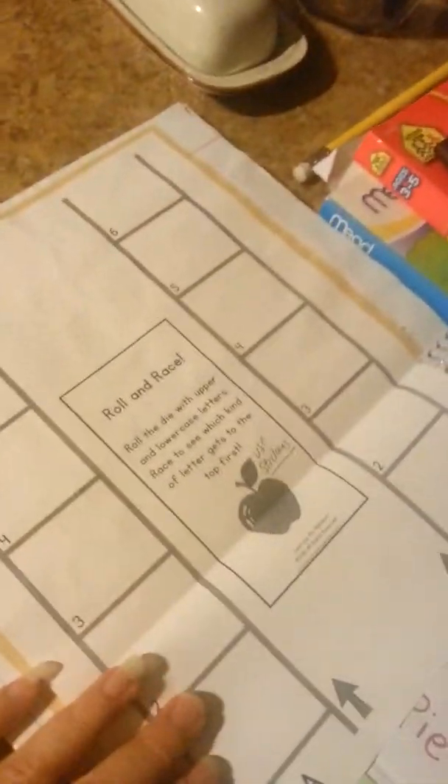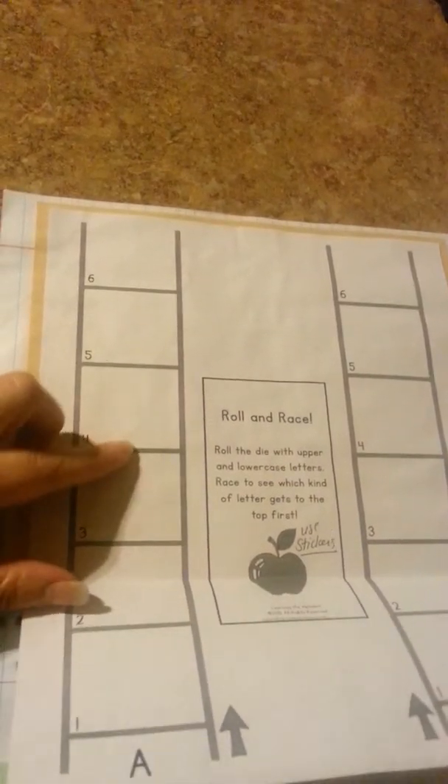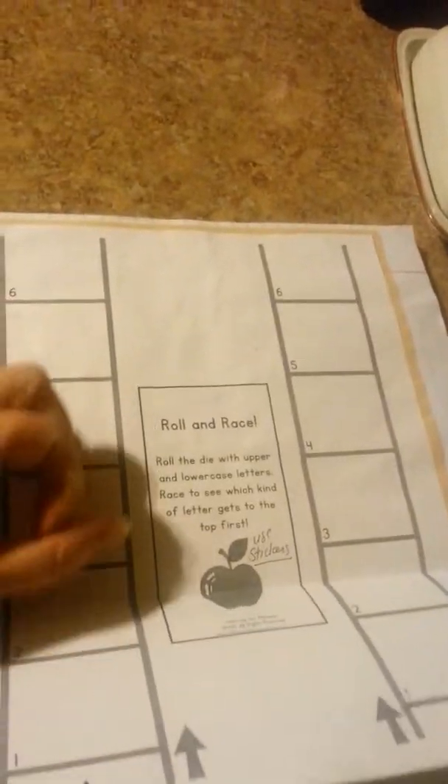Then we have the rolling race. With this one, we used a dice and would just go up putting little apples on here. Whoever got to six first would win. These are the pieces for that — they were either lowercase or uppercase. This was our letter A reading log, which I still haven't filled up — I have it on a different piece of paper.